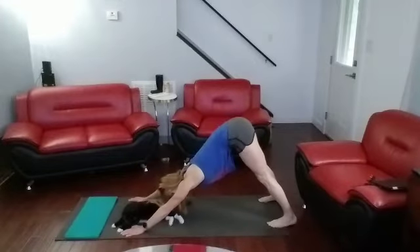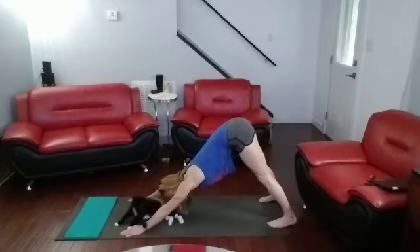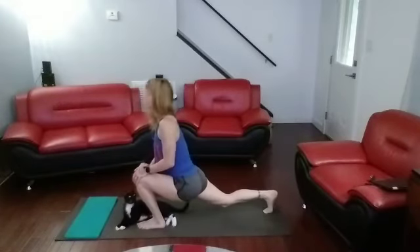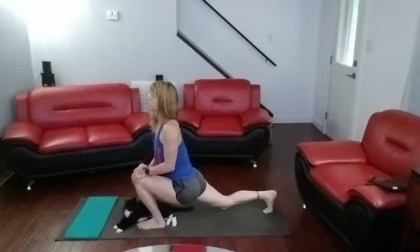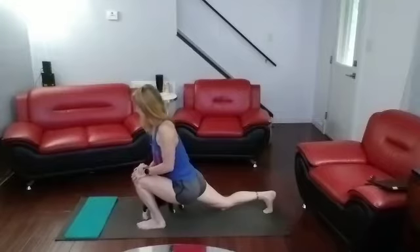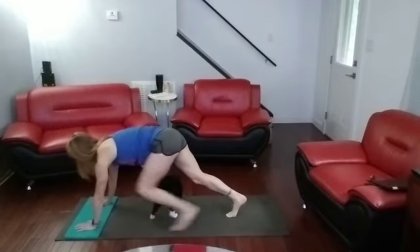One, two, three, four, five, six, seven, eight, nine, ten. Put the other leg forward into low lunge. One, two, three, four, five, six, seven, eight, nine, ten. Come down.